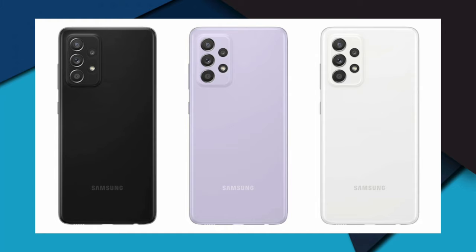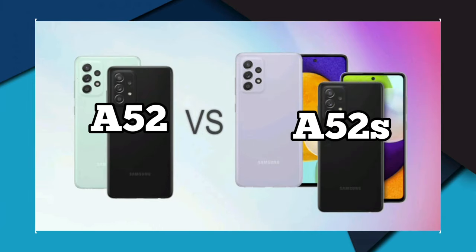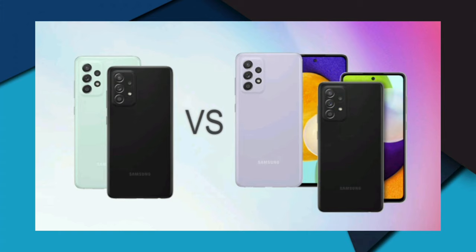Moving to the processor, storage, and quad camera setup: Samsung is using an octa-core Snapdragon 750G chipset for the A52s 5G. The device packs 6GB of RAM, 128GB of built-in storage, and has microSD card support. The phone runs Android out of the box with Samsung's custom One UI 3.1 skin.